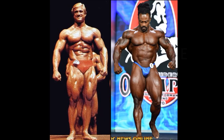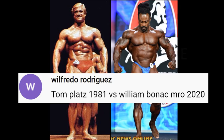Hello everyone. Welcome to your fourth and final fan-requested Friday matchup of the week: Tom Platts 1981 vs. William Bonac 2020 Mr. Olympia.